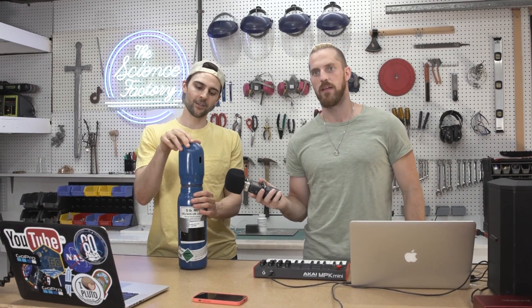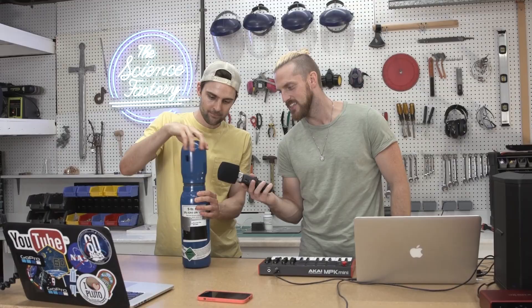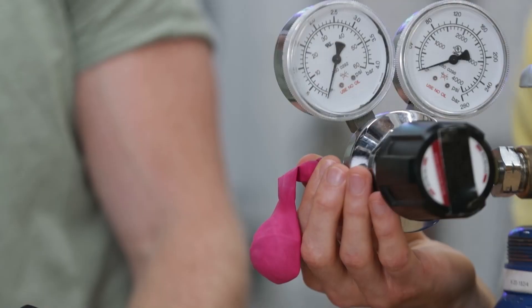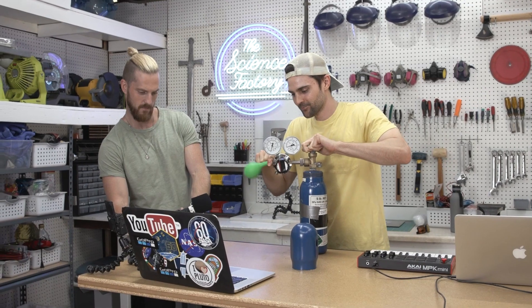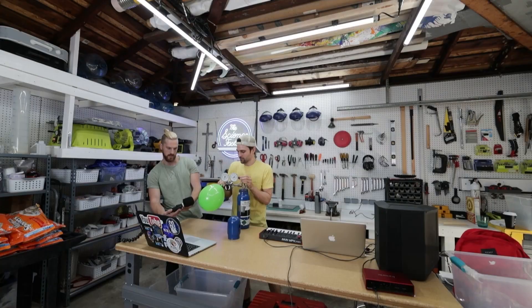Our first sound is going to be just the unscrewing of the cap. Our second sound is going to be this really cool sound when the balloon fills up. And for our third sound, we're going to actually use the sulfur hexafluoride.